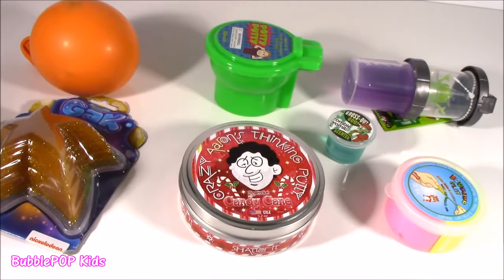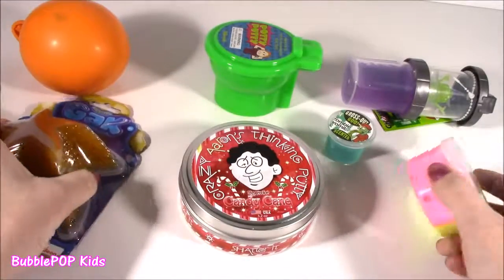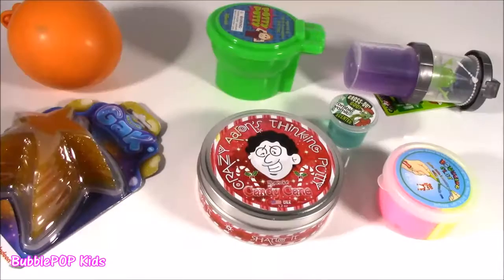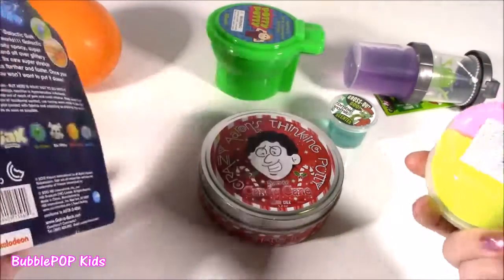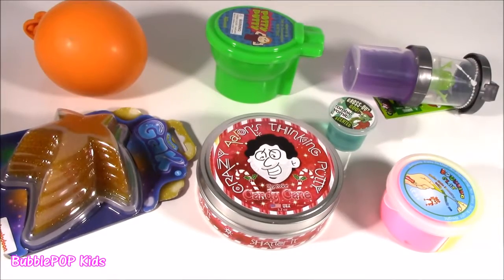Hey guys, Bubble Pop Kids here, trying a new little combination video doing some squishy chop and some slime review. A slime review? Bubble, I think you lost your mind. There's nothing to review. It's just slimy and sticky and stretchy. Whatever. That's here on my testing table, or what I like to call my squishy chopping block.